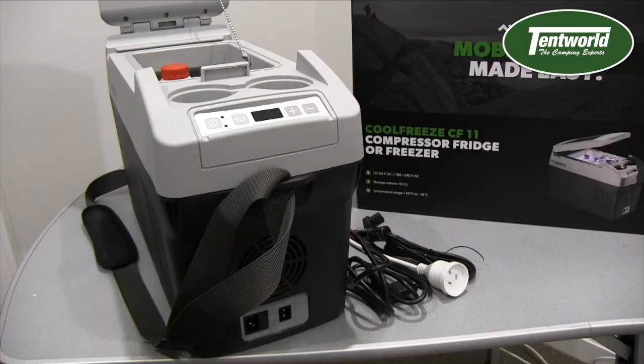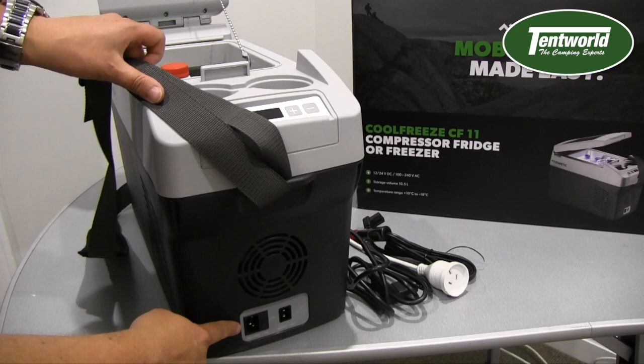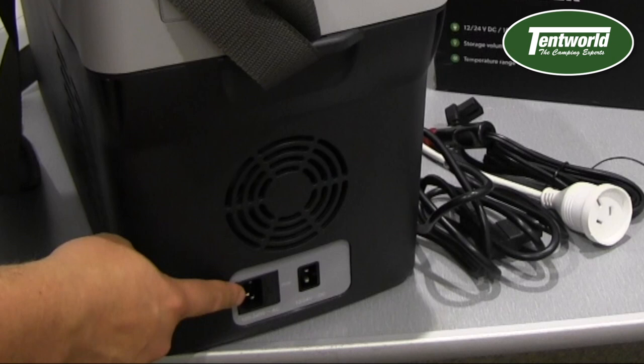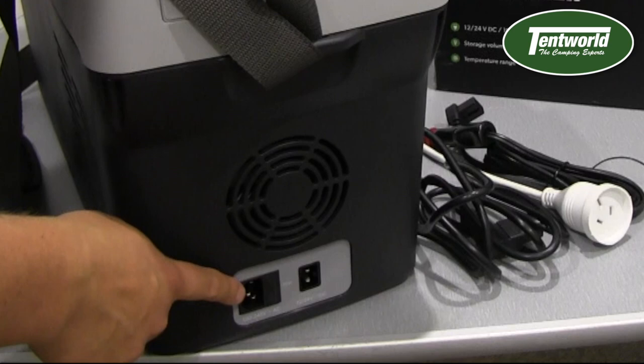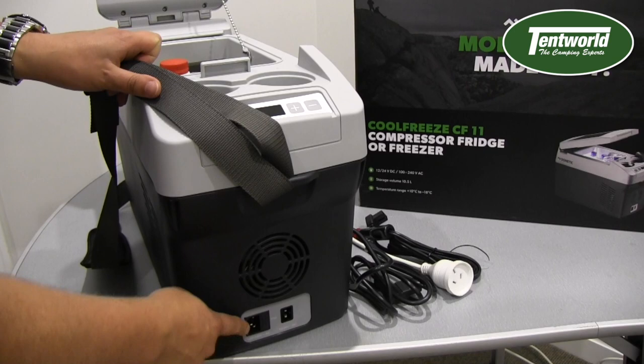Taking a look at the front of the fridge we can get a closer look at the sockets. This is your 240 volt socket — you'll notice that shape is very familiar. That's the same as what most computers and TVs use. So if you ever misplace this plug, most likely you've got a couple of these spare at home. I know I've got half a dozen sitting in the cupboard.